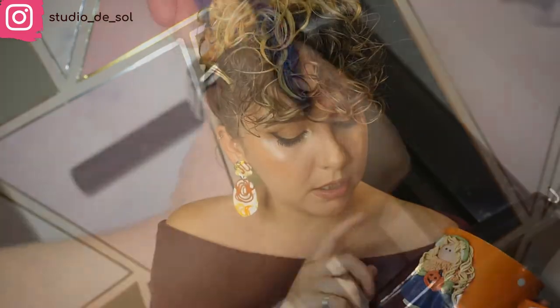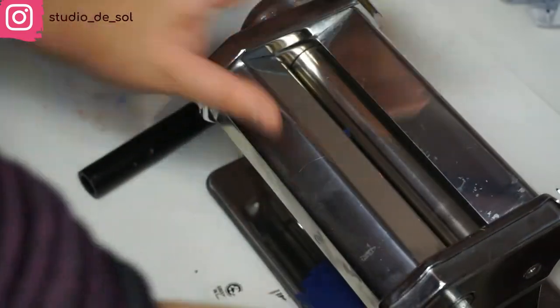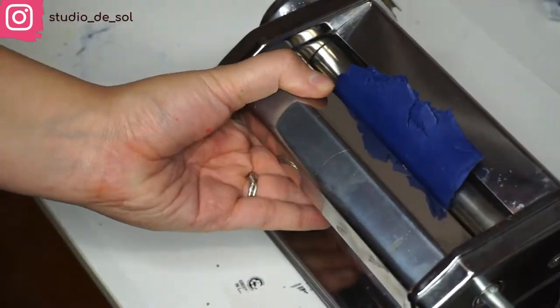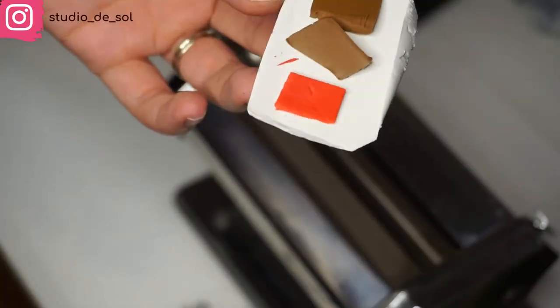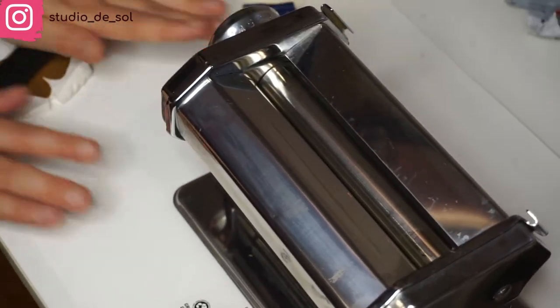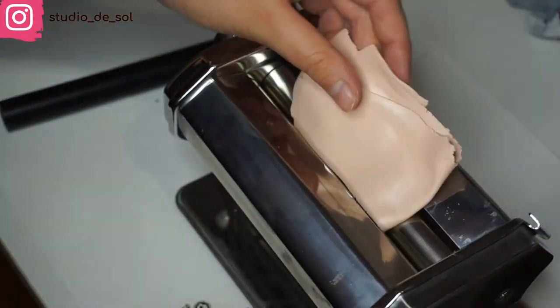For example, I mixed a lighter yellow, then a lighter green. I also mixed a little bit of blue with white to make it a little bit softer, and also a beige color and a skin tone color. By mixing the colors, you are also preparing the clay for future manipulations so it's going to be soft and flexible.